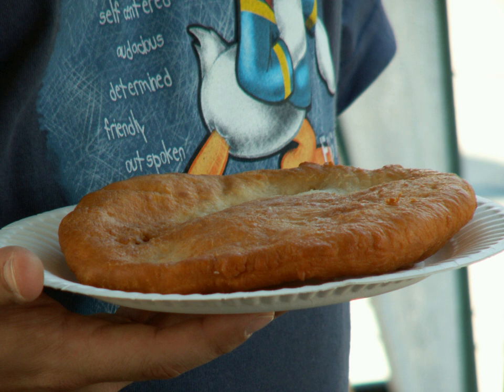In Tunisia, there are similar foods, sweet and salty, called bambaluni and fricassee. The former is a fried dough doughnut that can be eaten with honey or sugar, while the latter is a fried dough sandwich with eggs, tuna, olives, and harissa paste. In South Africa it is called vetkoek, and it is usually eaten with curried mince or syrup.